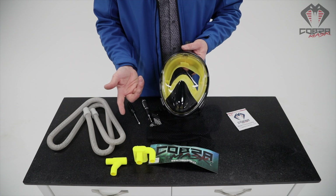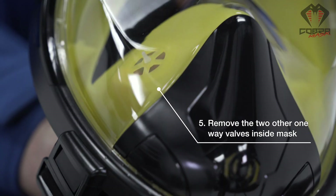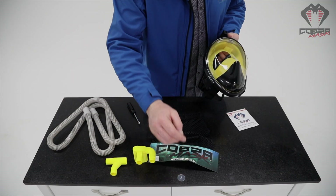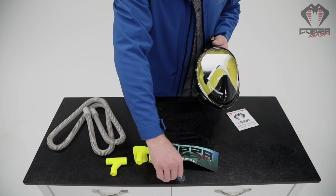Part of the defog of the Cobra mask is you want to just pop out these two one-way valves here around the mouth and nasal area. They come out pretty easily.